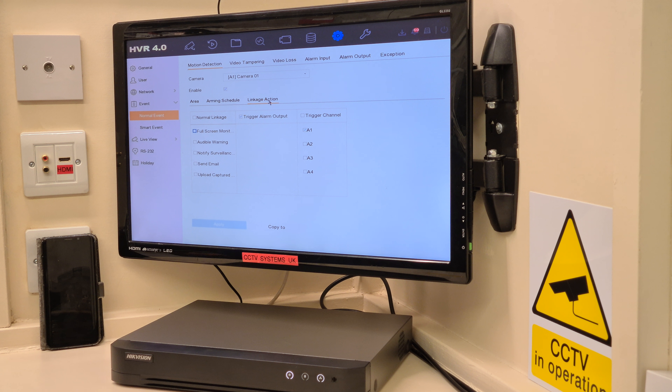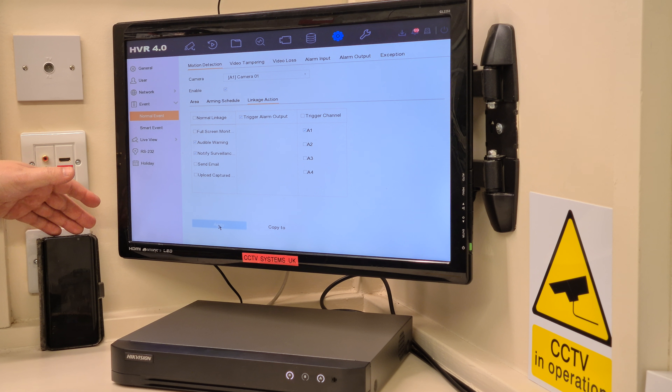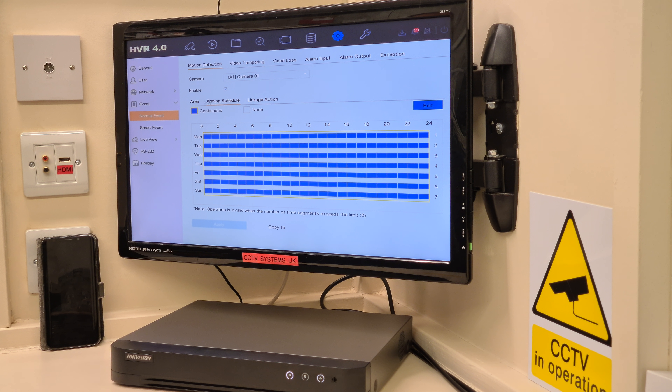Linkage. For this video, it says A1 — channel one — and we have full screen monitoring, audible warning which is the bleep from the DVR, notify surveillance centre, send email, and capture uploaded image, which sends images to cloud storage if you have it. For this video we'll click Audible Warning and Notify Surveillance Centre and press Apply. My mobile phone is here — it might be a little slow getting notifications as the network isn't too good. So that's set: audible warning, notify surveillance centre, 24 hours a day, and it's enabled.